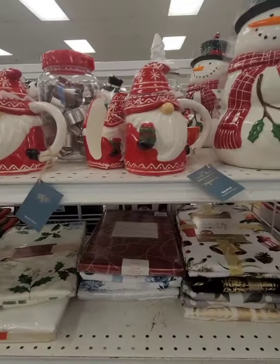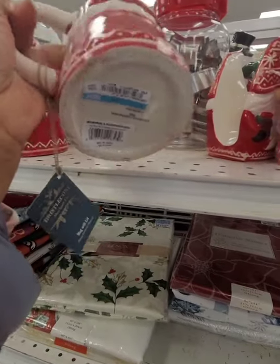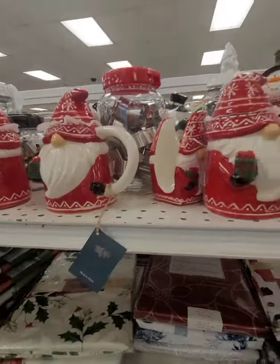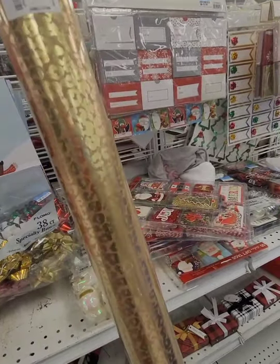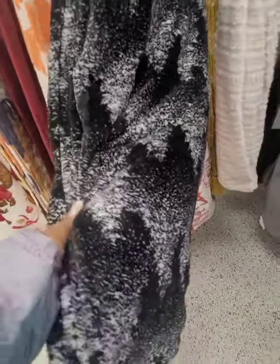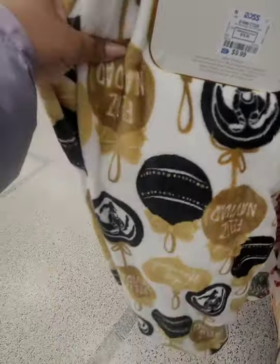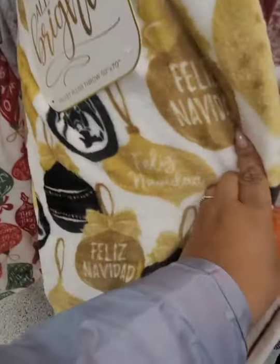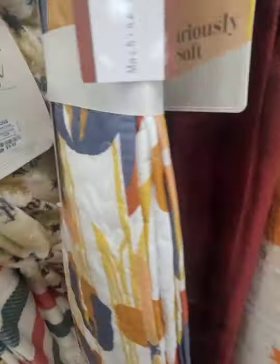I already got my runner. This coffee cup one is $4.99. This animal print one is $2.99 for the roll. They have gift tags, holiday throws — look at this one, Feliz Navidad, it's very nice — but I'm going to keep the blankets I have. I don't want to go too crazy.